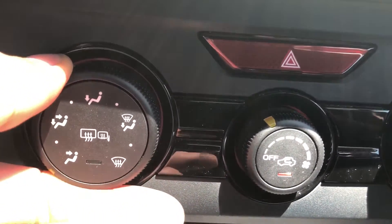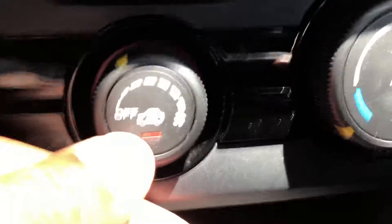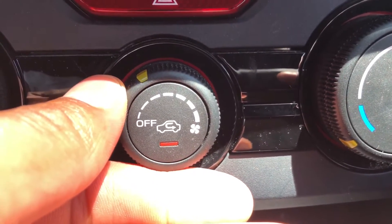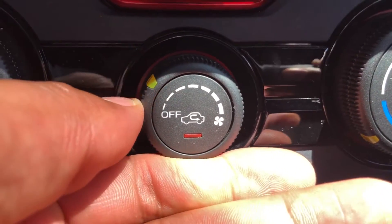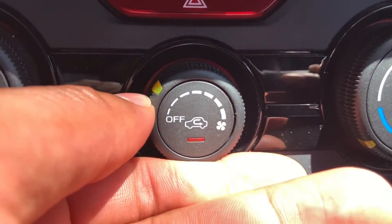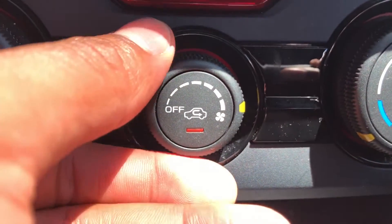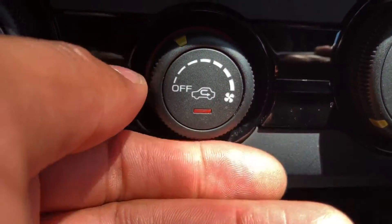This right here is how fast the fan will blow the air at you. Currently it's close to being low because it's so hot. I'm going to turn it up on high, but when I turn it on high I can't speak that loud, so I'm going to turn it back down low so you can hear me.